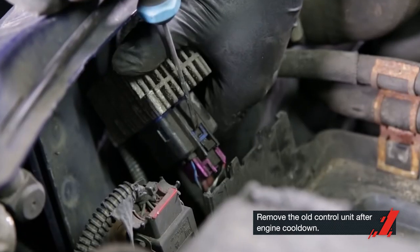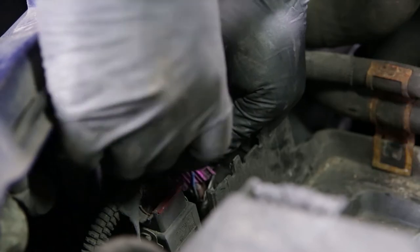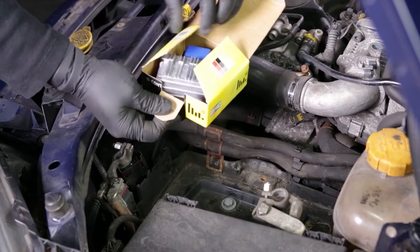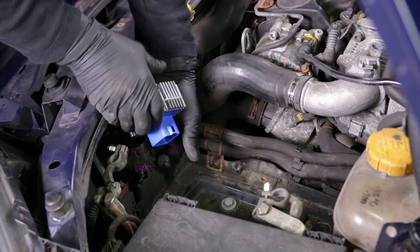After the engine cooled down, it was time to remove the old control unit. After that, he showed me how to install the new control unit.